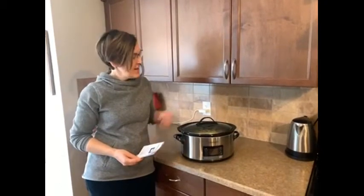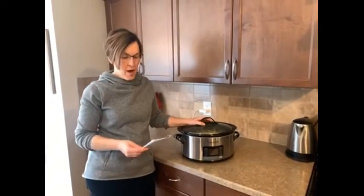Hi, my name is Amy. I'm from Fort Saskatchewan, Alberta. Canadian Tire has sent me this crock pot to do a review on.